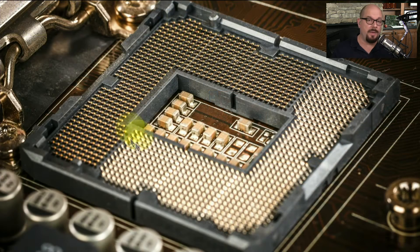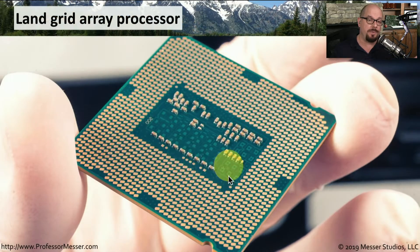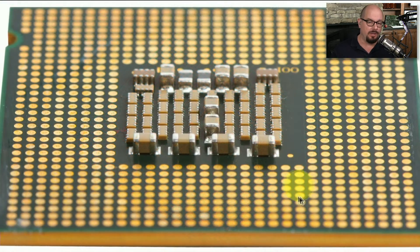As you can see, there are a lot of pins on the LGA socket that go all the way around the edge of the CPU. The bottom of the CPU is completely flat — you can see the copper connectors that correlate to each one of those pins on the motherboard. If we look closely, the center of the CPU has some capacitors, and the connectors that plug into the LGA socket are around the outside.